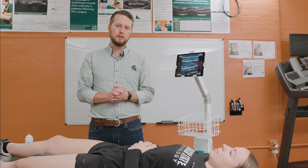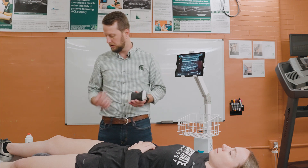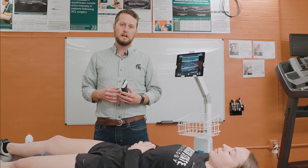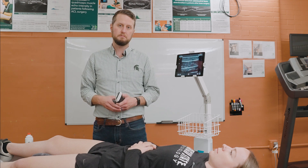Today we're going to be talking about a specific assessment using our Clarius ultrasound probe in conjunction with our USONO probe fix, to be able to dynamically assess how the muscle is responding to a physical activity motion.